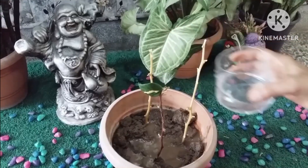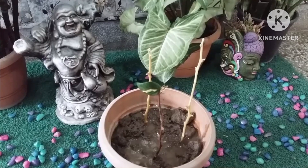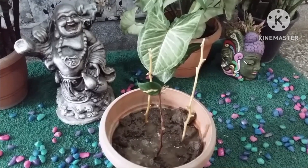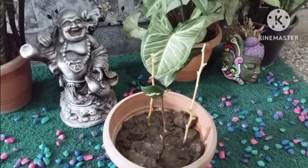Water the newly planted cuttings thoroughly. Use enough water to moisten the surface of the soil without over-saturating it.